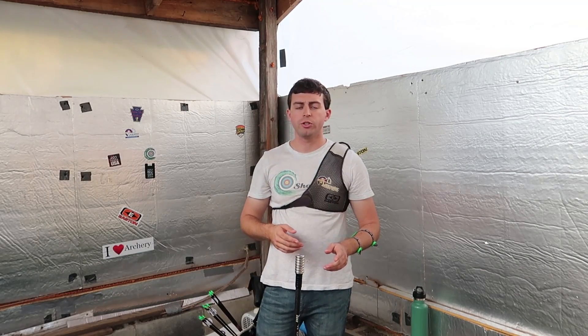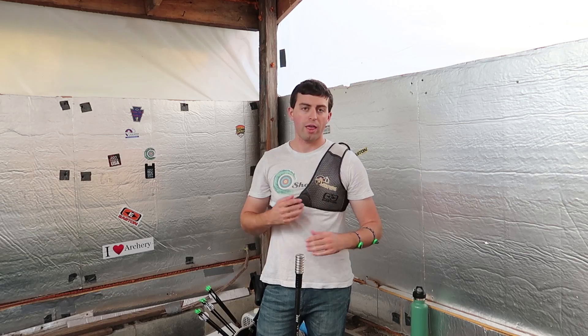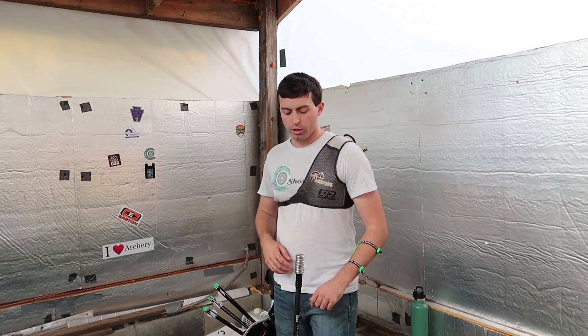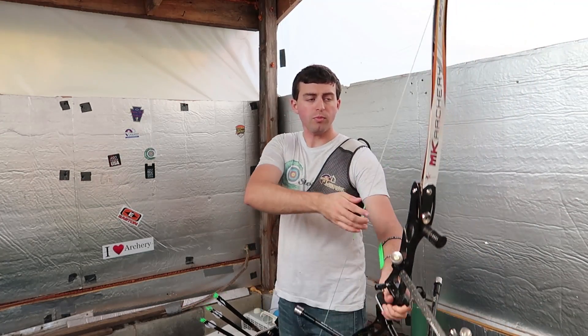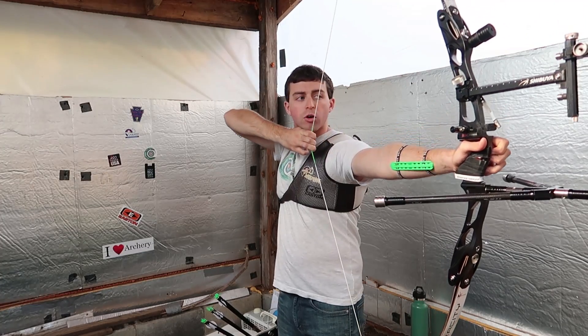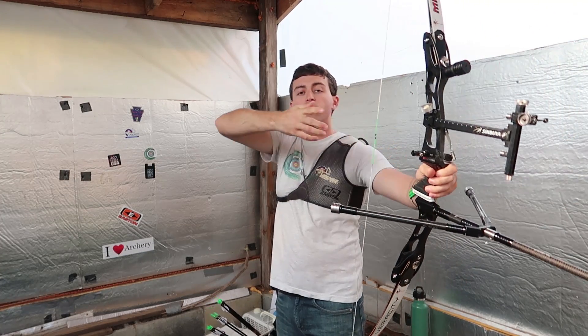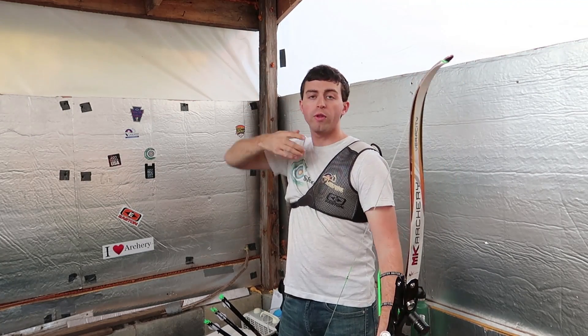Another thing you can do is practice drawing your bow without an arrow at home to get extra practice in. Instead of only going to the range, just take your bow, draw it back at home, and hold it for three seconds. That way you can work on not only good form but getting stronger to be able to hold that bow at full draw.